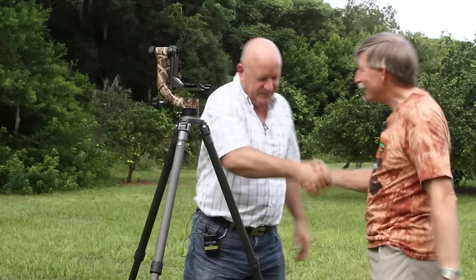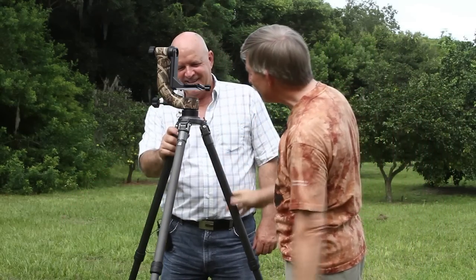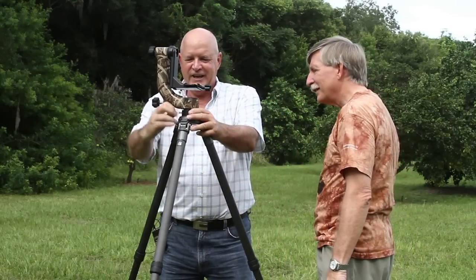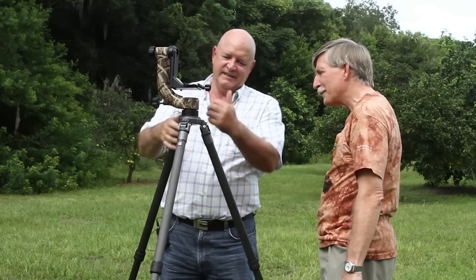Hey Mark, hey how are you, good how's it going, good. Did I see something there? How did you put that on there so quick? Well, I designed a tripod quick release system.